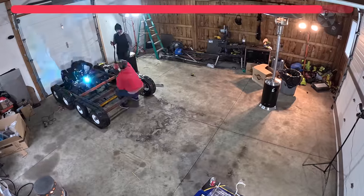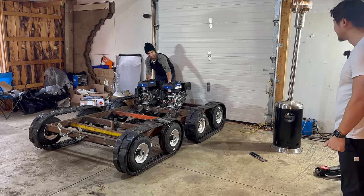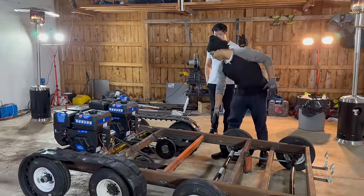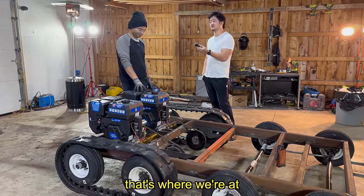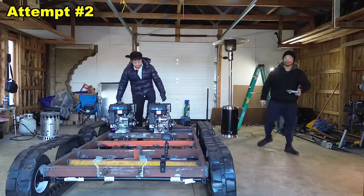We spent an entire day swapping our electric motors with gas-powered engines, but the tank still wouldn't move. We should have had more than enough power, but after carefully looking it over we figured it out — we needed new clutches or we'd have to compromise on the design. So we took another day to install custom clutches, and finally we were ready for the drive test.